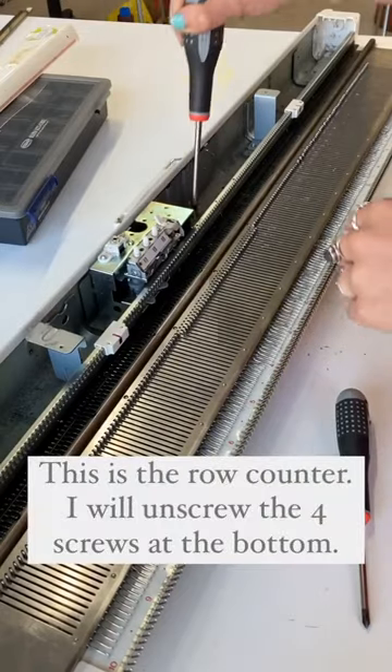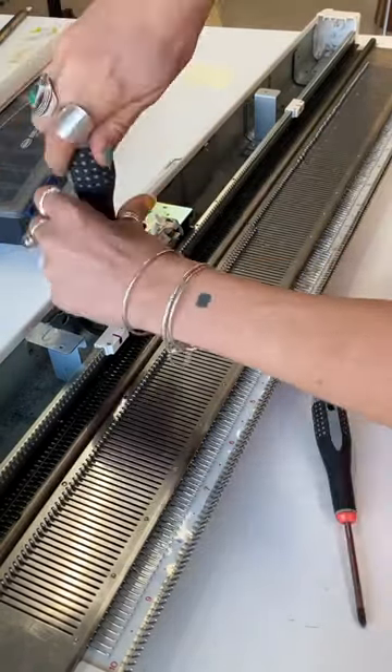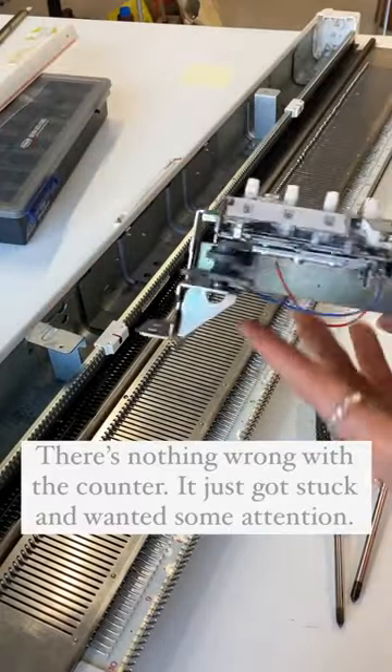This is the row counter. I will unscrew the four screws at the bottom. There's nothing wrong with the counter.